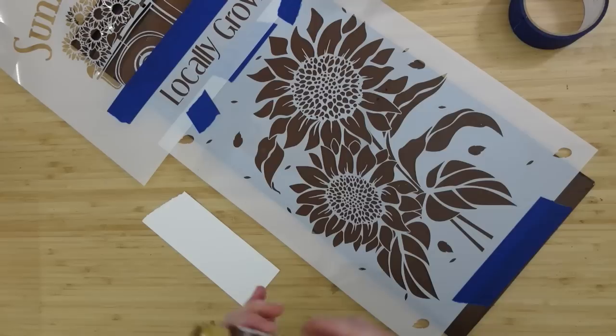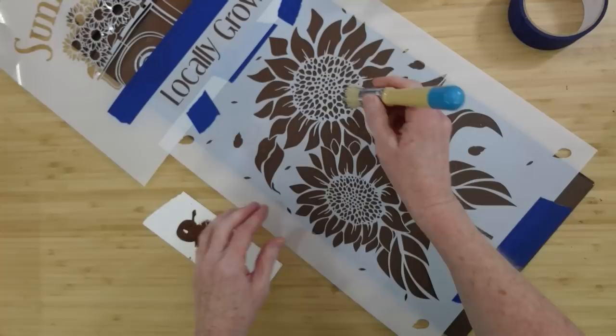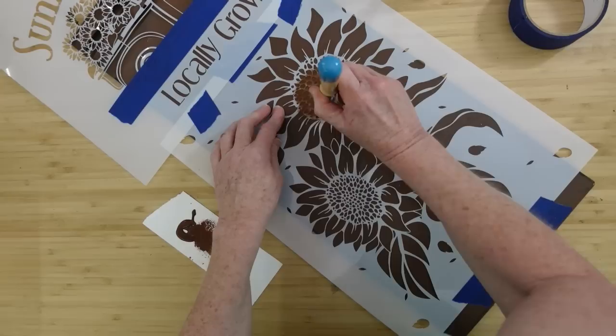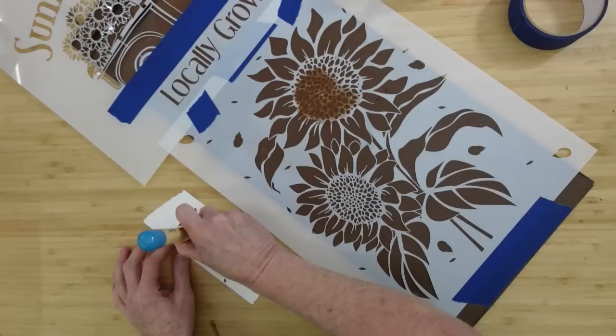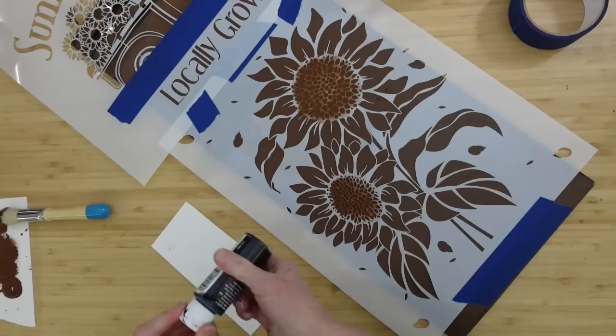I'm going to tape off the areas that I don't want to get paint on and tape it off where nothing will move. I'm going to start with the center of the flower — yes, the sign is brown and so is this paint, but you'll see the way that I put it on, it's going to give it quite a nice look. I'm going to cover the entire center of these two sunflowers with this brown, going in swirly motions and dotting on the outside where I don't want it to get on the petals. Because the stencil is kind of intricate, if I tried to tape off everything in between painting, there would never be time for anything to dry.